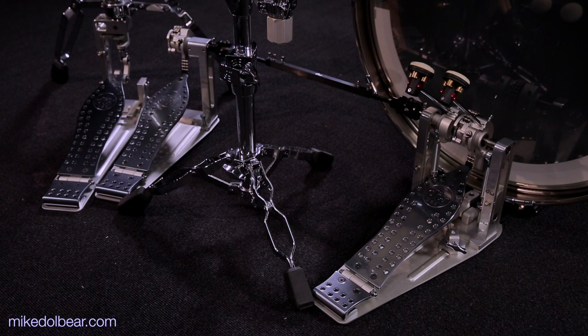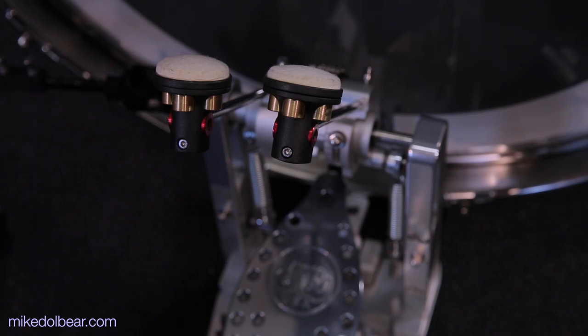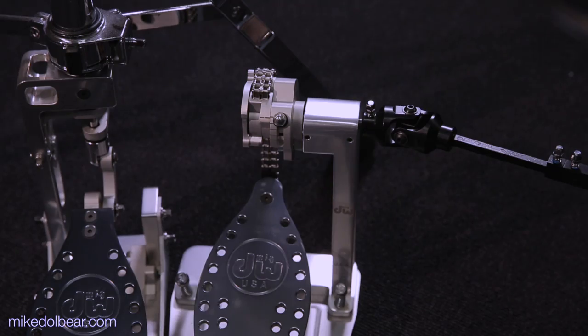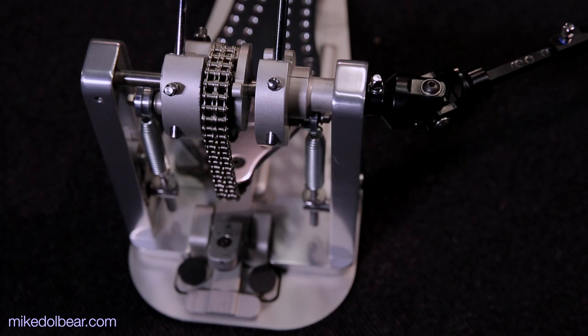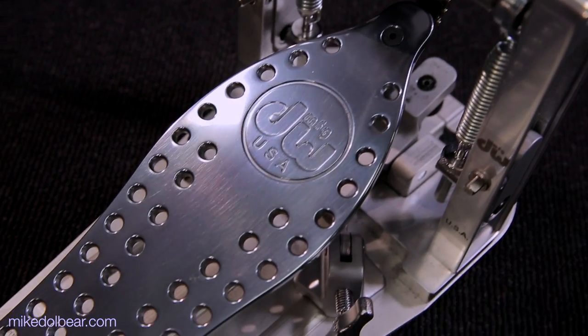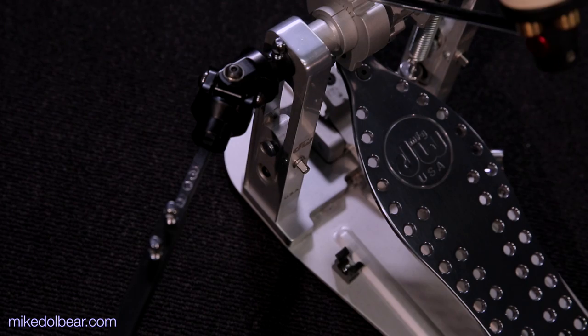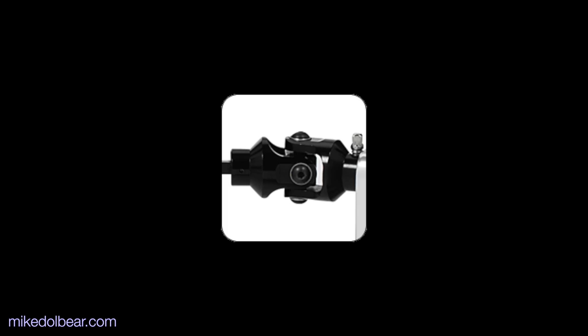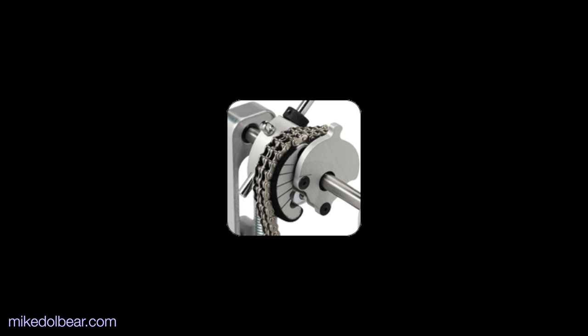These new pedals feature racing style all-aluminium perforated footboards with matching contoured heel plates, tri-pivot swivel toe clamps, vertical spring adjustments, 110 control beaters, and a DW MFG carrying case. To look at and inspect, these pedals are well designed and made.